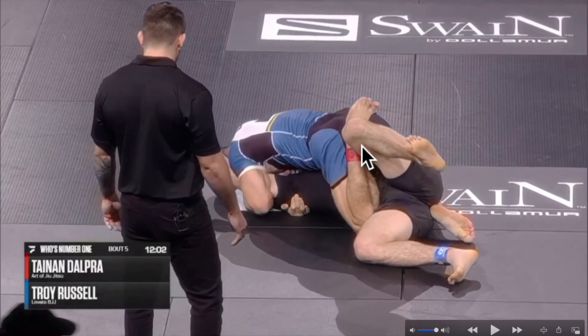If his opponent wasn't trapping his foot, all he'd have to do is move instead of dropping the foot to the ground. Move the knee all the way up first and then replace your foot where your knee is. That's why it's important to open up the underhook — open your opponent's arm all the way up so you have a big gap to bring your knee all the way up underneath your opponent's armpit and just replace your foot with your knee.